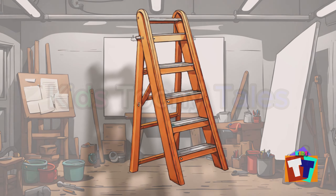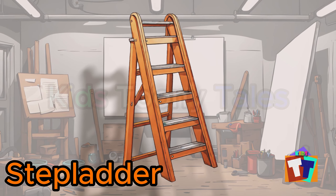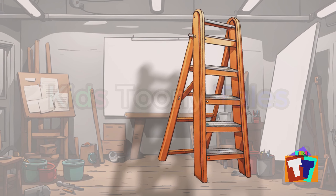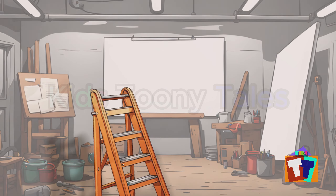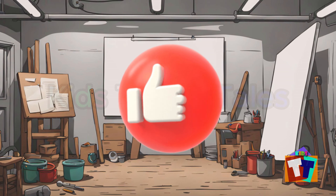Oh, look. It is a stepladder. Yes, correct. You are right. Stepladder. Please give a thumbs up.